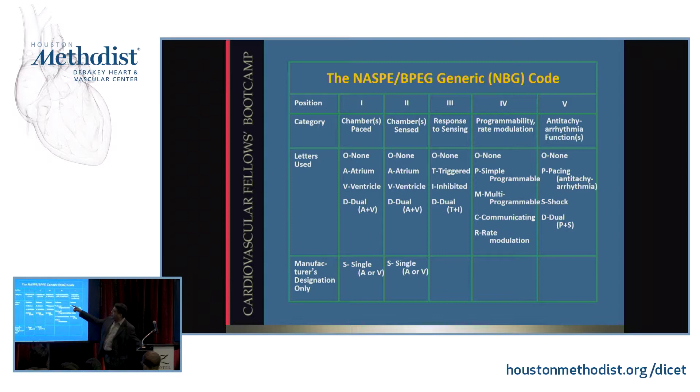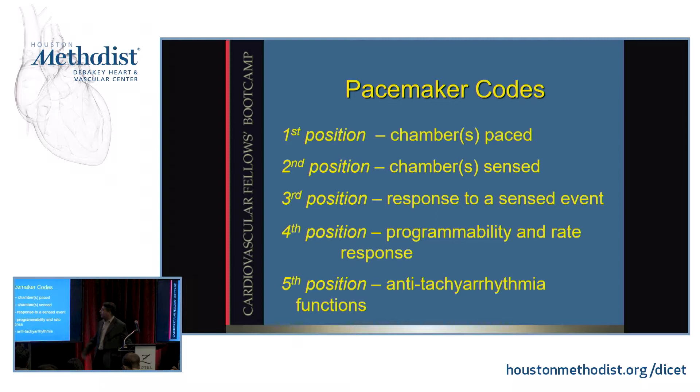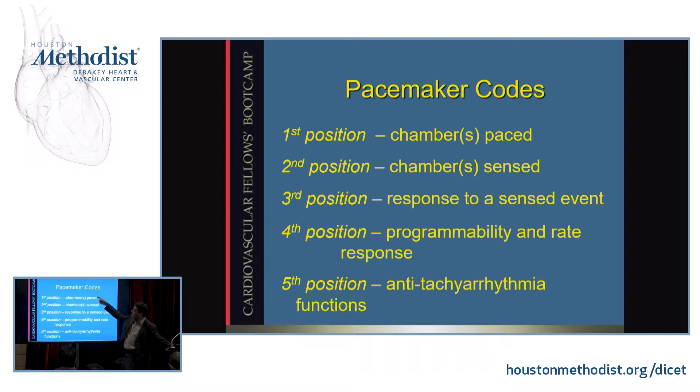There are letter codes — VOO mode, DDD mode, DDI mode. The codes have a meaning; each letter has a meaning. The first letter is which chamber is being paced, the second is which chamber is being sensed, and the third is what happens if you sense. If you are VOO, you are pacing in the ventricles, not sensing in either chamber — just pacing blindly. If you are VVI, you are pacing in the ventricles, sensing in the ventricles, and inhibiting if you sense a QRS — so you won't pace on top of it. If you're DDD, you're pacing in the atrium and ventricles; if you sense a P wave, you will pace in the ventricle after it to give AV synchrony, and you will inhibit pacing in the atrium after a P wave or in the ventricle after a QRS.